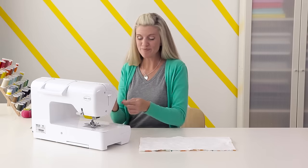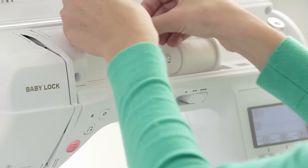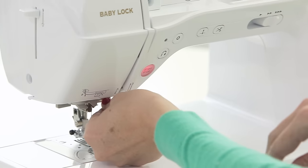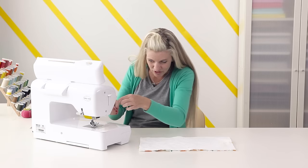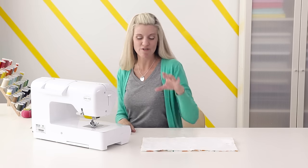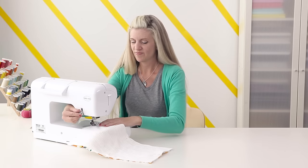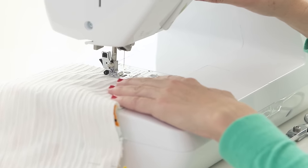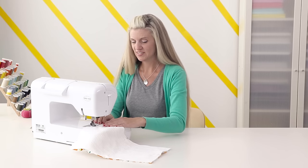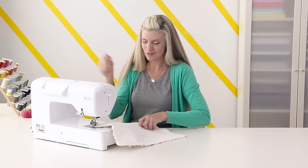Now we're ready to sew. I'm just threading my machine here, starting with the bobbin, which goes in the bottom of your machine. You want to use a thread color that will coordinate with your fabric because you will actually see it on the outside after we top stitch. I'm just using white. Follow all the instructions on your machine, then press this favorite little button of mine — boom, it threads for me! We're going to start at the start point and go all the way around to the stop point, doing a little back stitch at the beginning. I'm using about a half inch seam allowance — you could use three-eighths inch. It doesn't really matter as long as everything is sewn together.